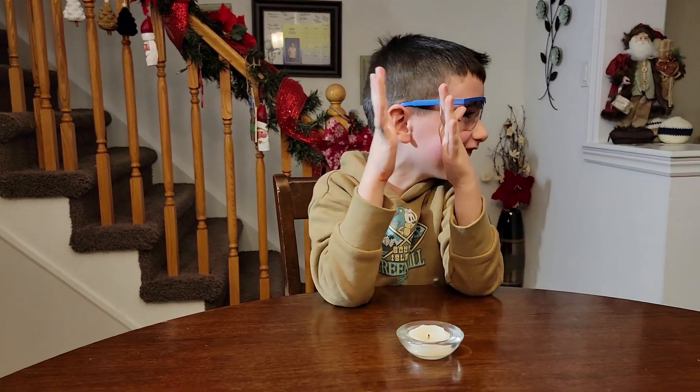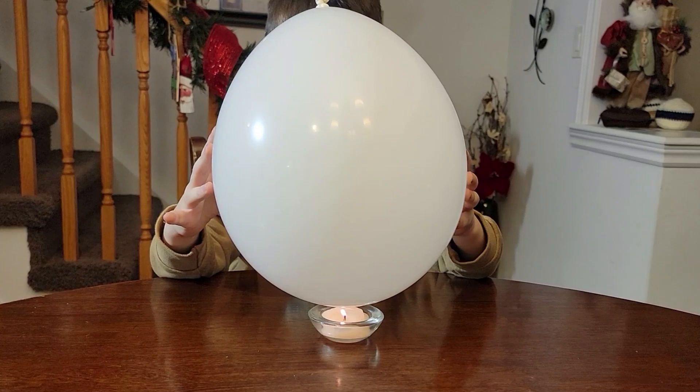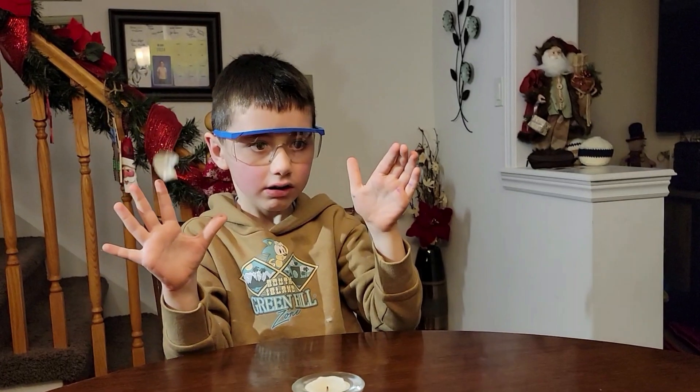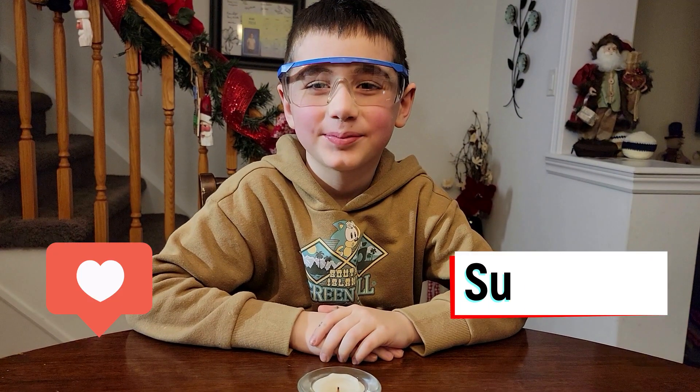I knew it could happen! If you liked this video, please like and subscribe.